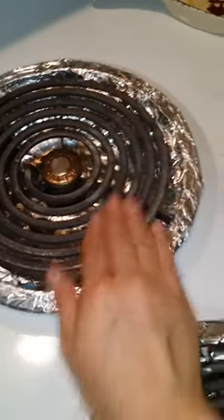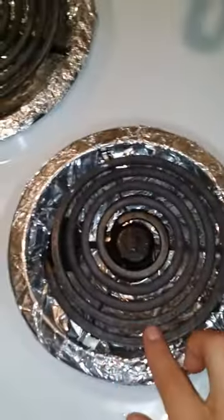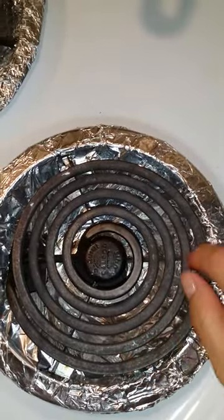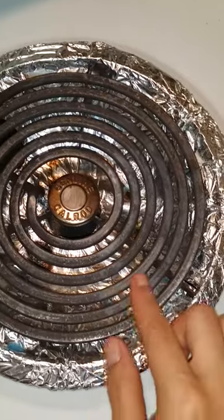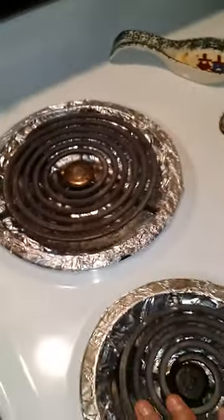Then I took it back to the sink and washed it, scraped it again with the knife, put it back in, turned it back on to three, and did another round with the SOS pad. Now it's completely smooth. Don't mind the inside — they're kind of dirty — but you can see how this looks like it has a little bit of calcium. I think that's just what they look like normally. This one you can barely even tell, and it doesn't smell like plastic either.